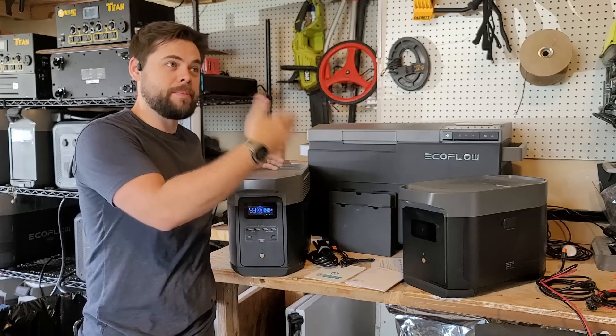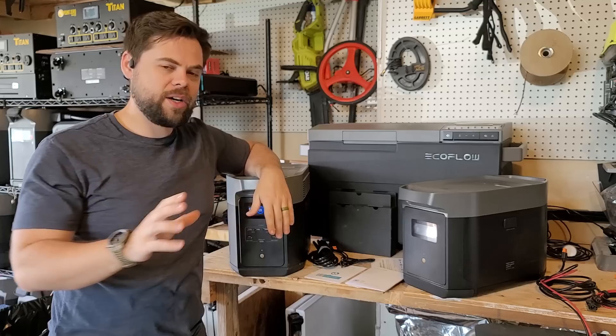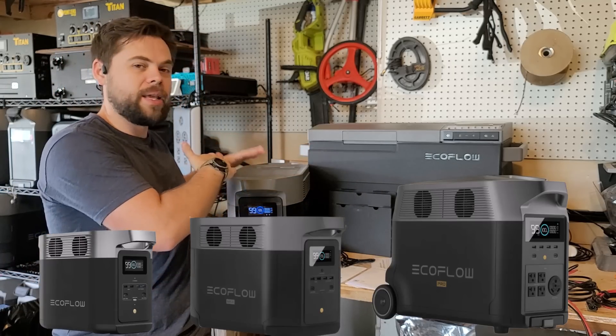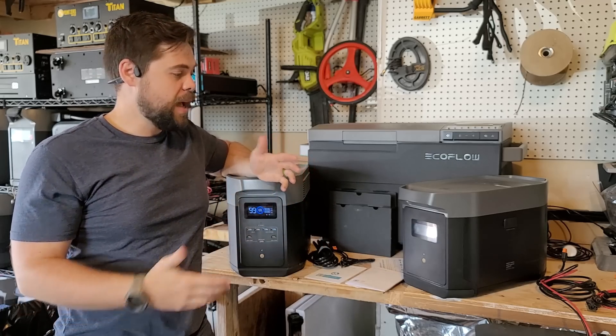I think it should have been called the Delta Max II because they already have the Delta II — it just gets confusing. They have their whole Delta series, which is the Delta, Delta Max, and Delta Pro. This is the mid-range for that Delta series from EcoFlow, and I really like it.